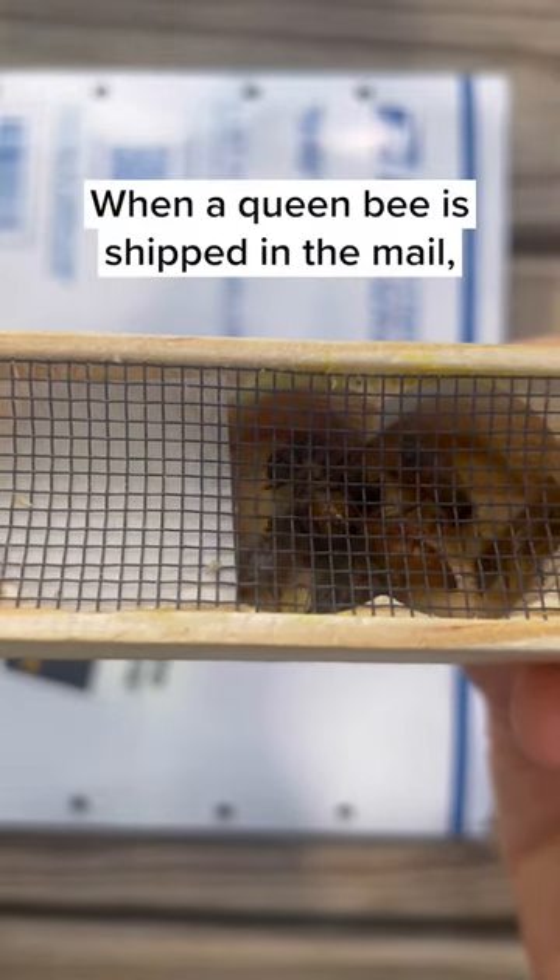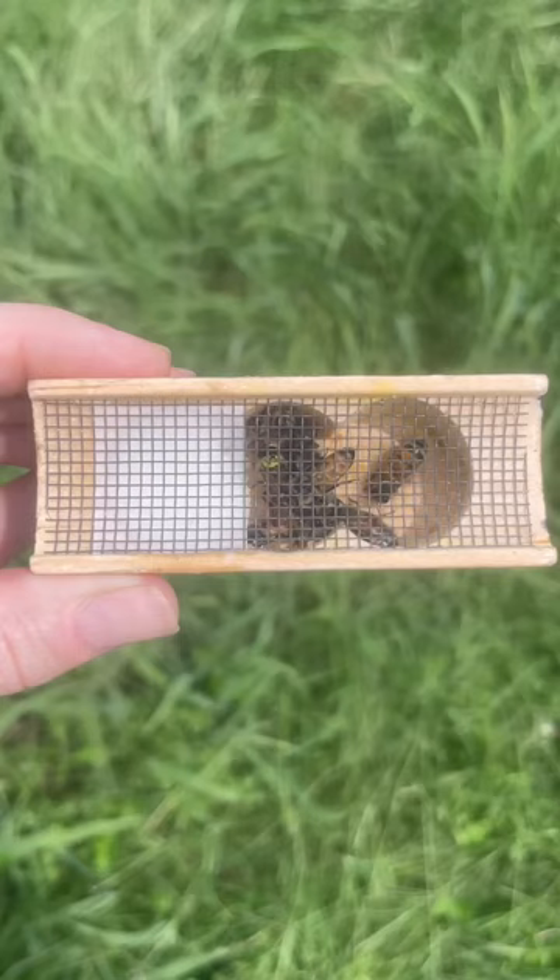When a queen bee is shipped in the mail, it's sent inside of this little box alongside a few attendant bees. The box has some candy for food, and there are two corks at either end.